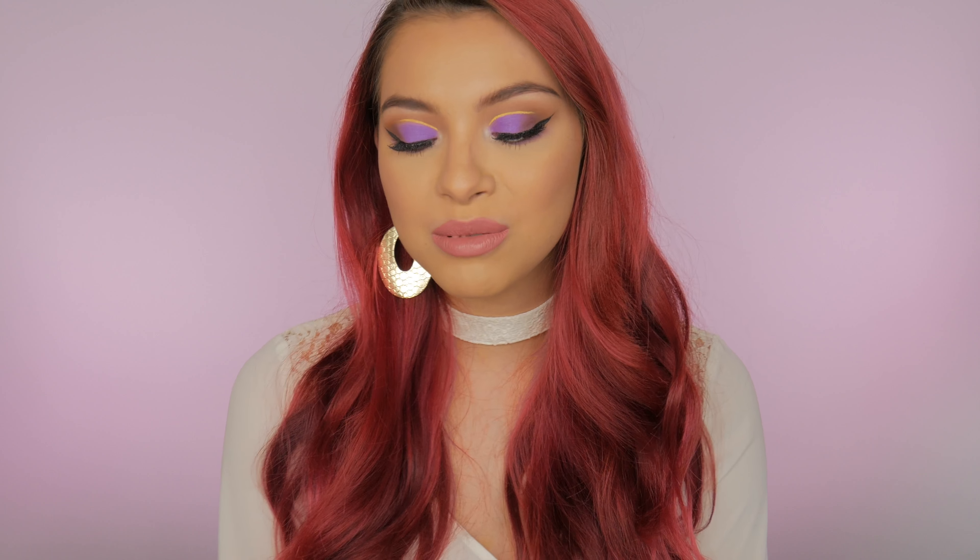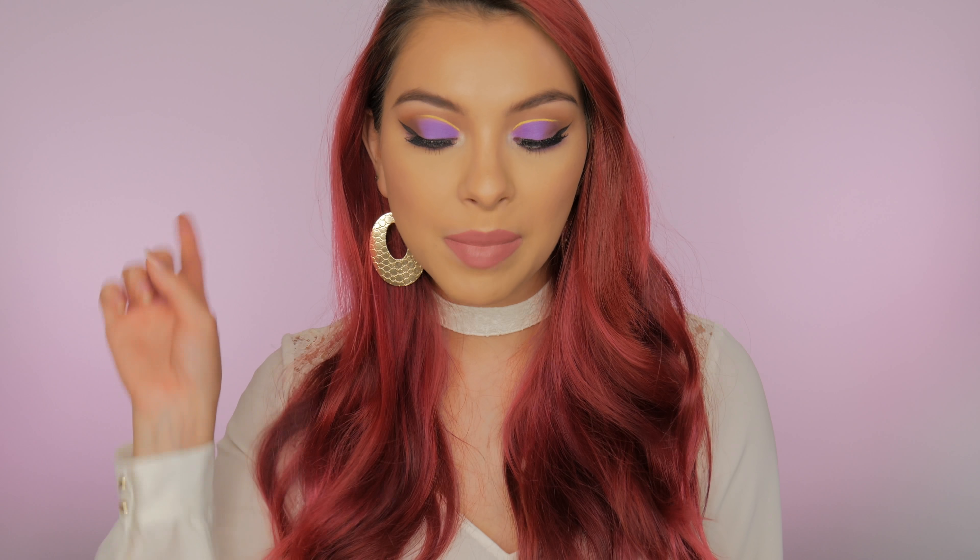I used all drugstore, affordable products. I've actually had this look in my head throughout the whole week and I'm so glad I finally filmed it. I hope you guys like it even though I have this red eye. If you want to see how I got this look, keep watching. If you're not already subscribed to my channel, Brittany Raquel, go ahead and subscribe. I make videos every Monday, Wednesday, and Friday — three times a week.